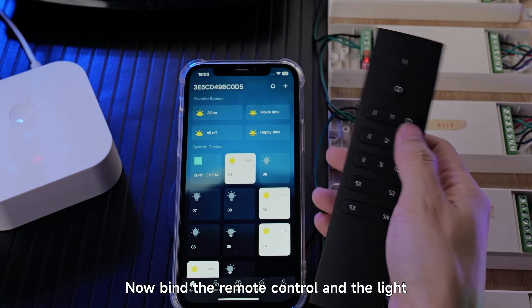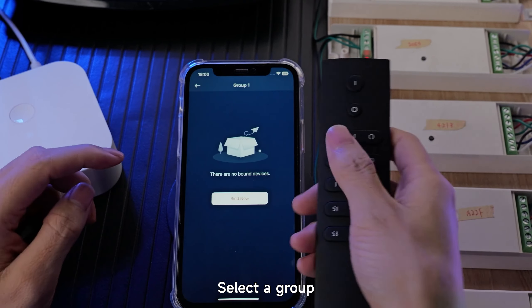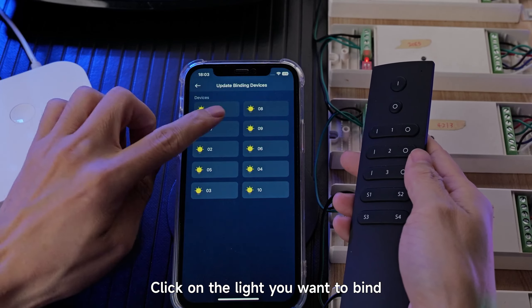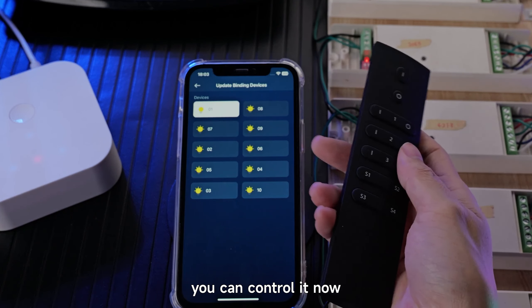Now bind the remote control and the light. Press and hold to enter the remote control. Select a group and click Bind now. Click on the light you want to bind. We have selected Light01 — bind successfully. You can control it now.